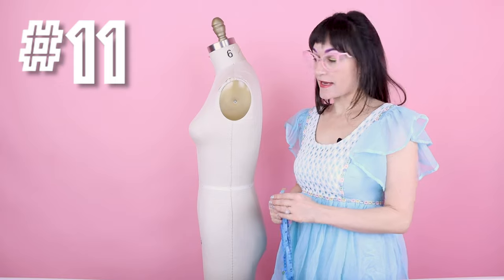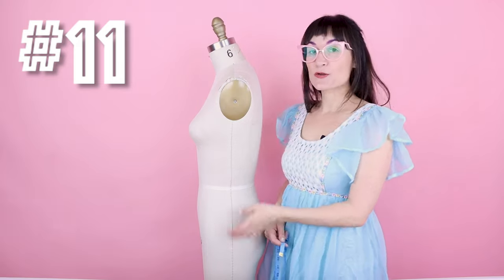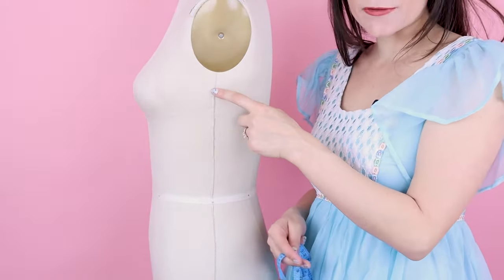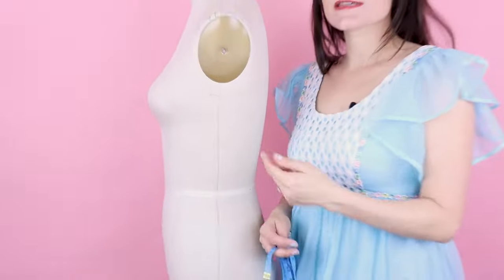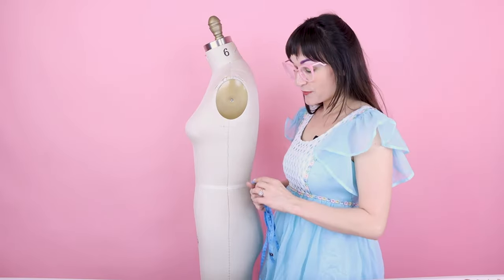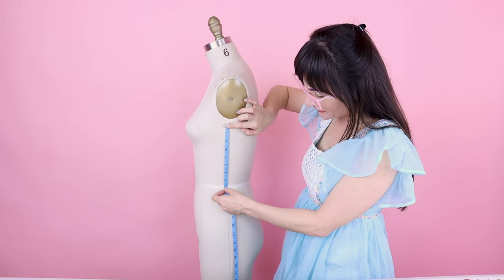Number eleven is the side seam length: from the underarm to the waist. The book says to start right under the arm plate, but since you have an arm, I like to measure down about 3/4 of an inch from the very highest point of your armpit and put a pin there. Then measure from that pin all the way down to the waist. For this dress form, that's 7 and 3/4 inches.